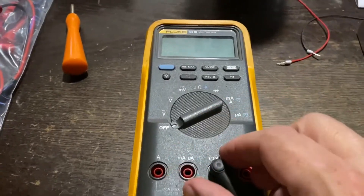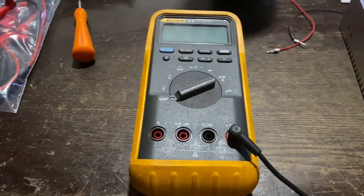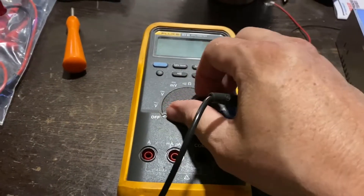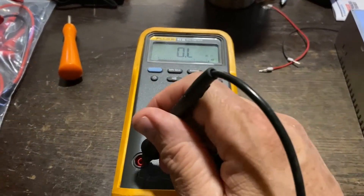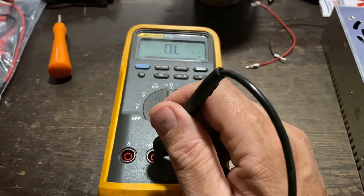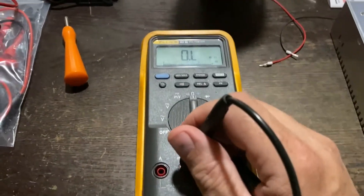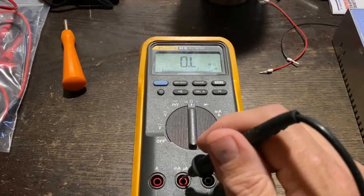The problem is, if I take my meter and I put a lead — any lead — into the volt-ohms plug, turn it on to ohms, and then contact any one of these two amp probes, I should get continuity up here. That tells me that I'm getting through the fuse. But getting nothing tells me that both of these fuses have a short.